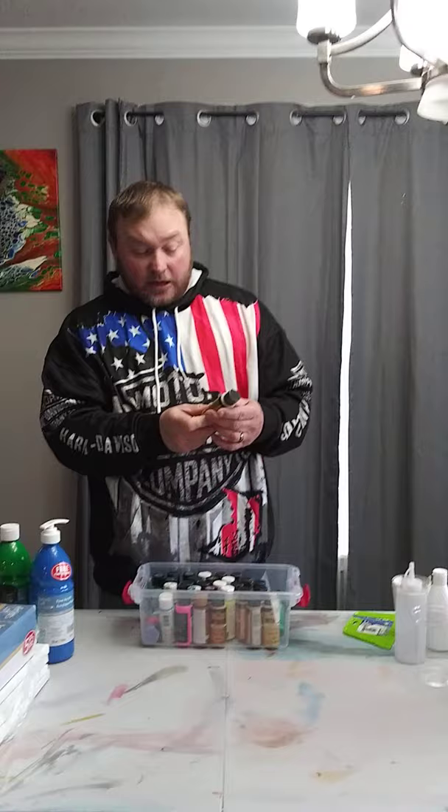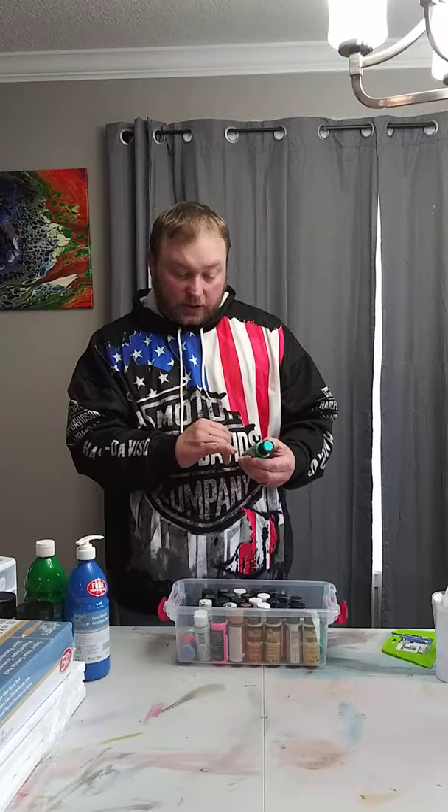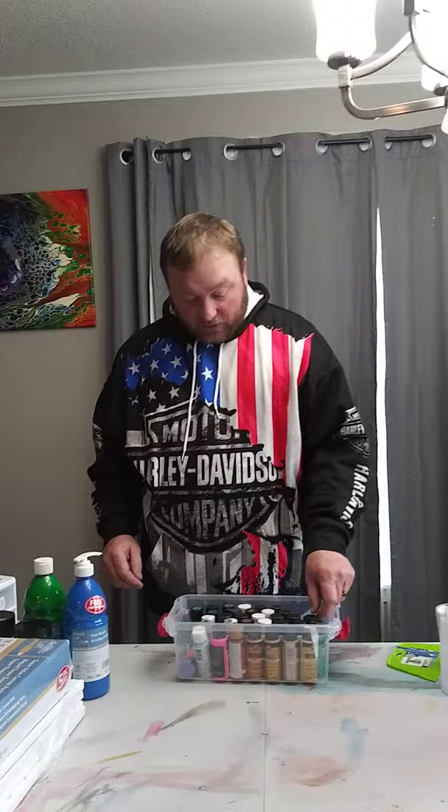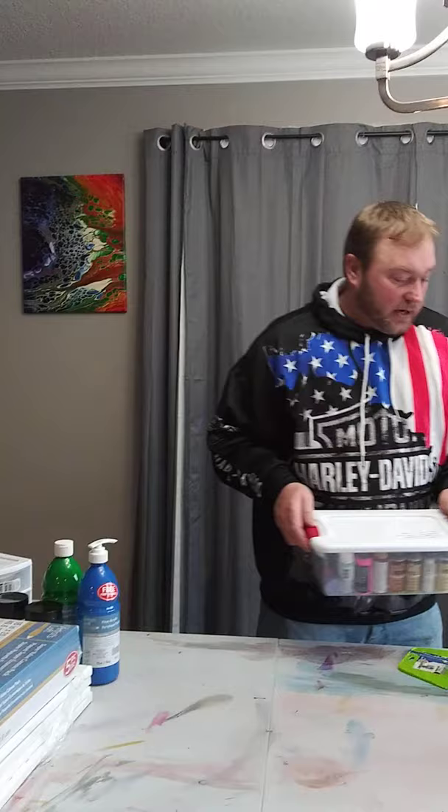I also get these little paint jars — some are metallic, some are fluorescent and color-shifting. I pick them up at Walmart, all acrylic with a gloss finish, for about a dollar a piece. If I want a different color, I can take one of my regular colors and add more green, more blue, or whatever to create a different color effect before I pour. You can find those little jars for about a dollar at Meijer, Walmart, Hobby Lobby, or Michaels.